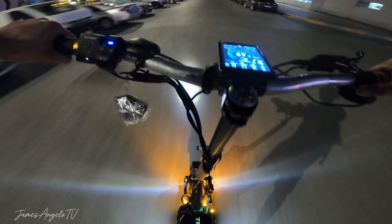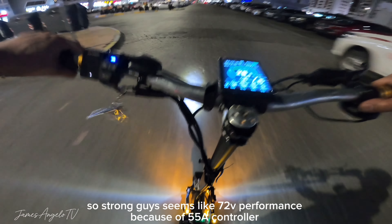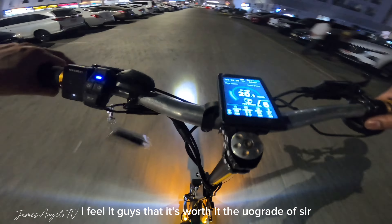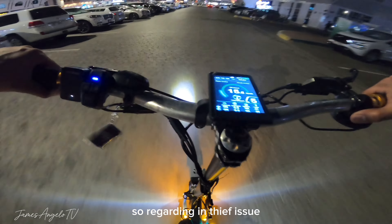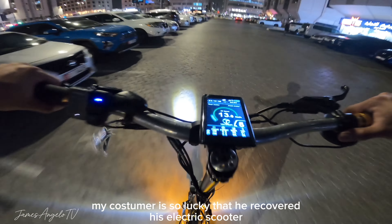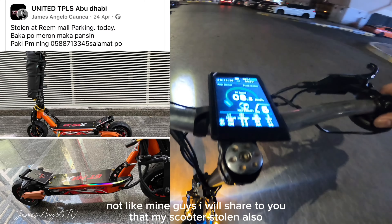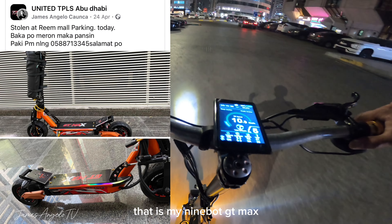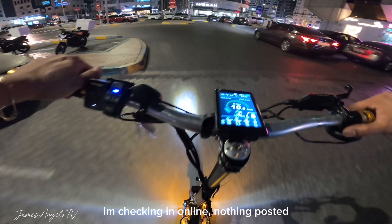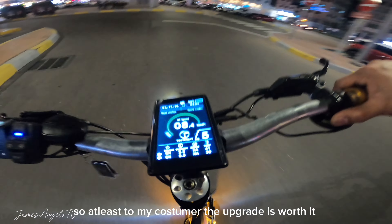Okay guys itry lang natin yung peak power niya sa short distance para maparinig ko sa inyo yung kamot ng gulong. So okay - talagang kumakamot yung gulong at the same time umaangat yung harapan. Hindi ko lang siya maibirit ng husto kasi masyadong maraming sasakyan at hindi naman talaga ito open area. So ulitin natin yung torque power neto guys. So an lakas - para na rin siyang 72 volts yung performance dahil dun sa 55 Ampere na controller na in-install natin.